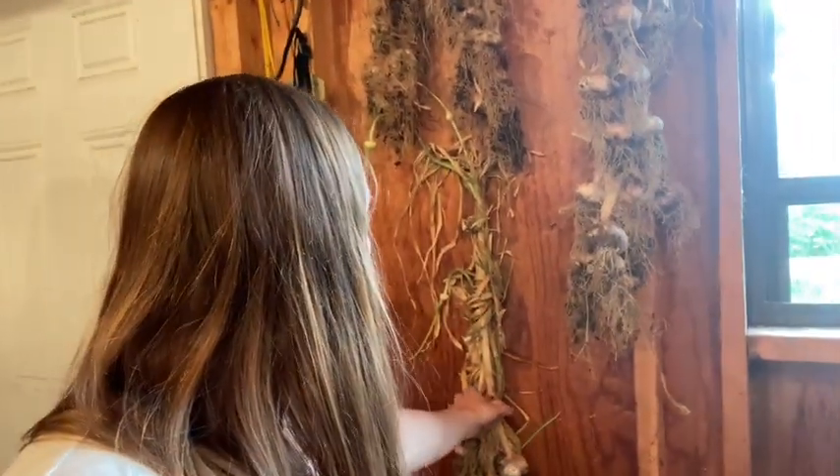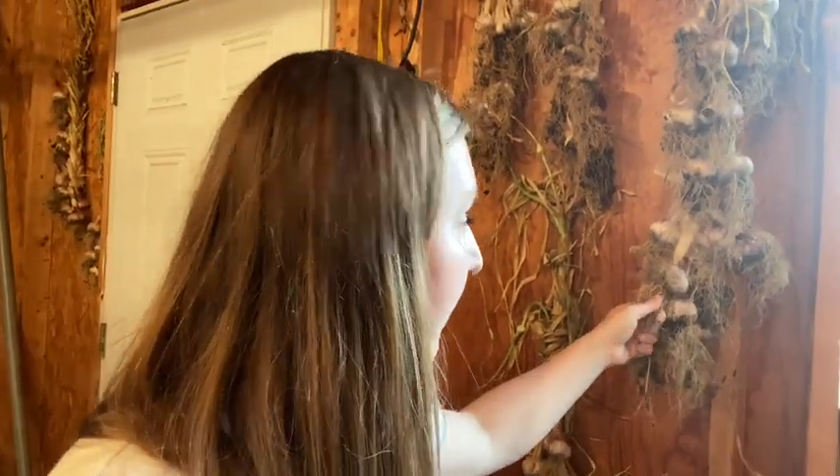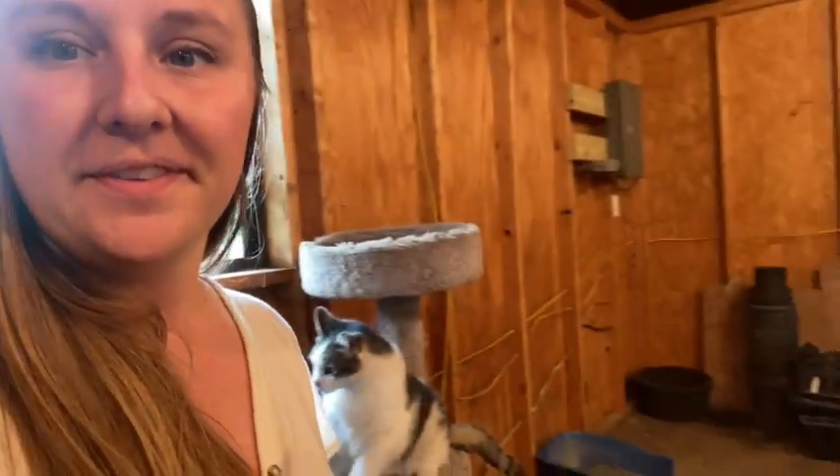It's beautiful, smells great in here, and it's way easier if you don't have a ton of space — it's hard to just lay out a bunch of garlic. I'm happy with it. I'll let you guys know as we get further along into the season how it ended up.